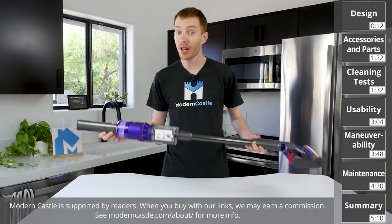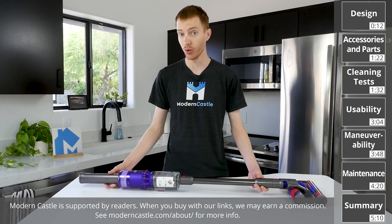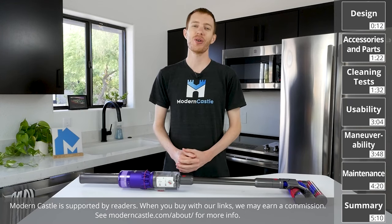Hey guys, Derek here from Modern Castle. The Dyson Omniglide is a lightweight cleaner designed for cleaning hard surface floors. How well does it clean? Let's go ahead and find out now.